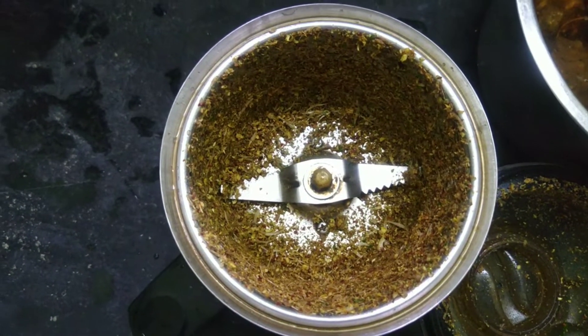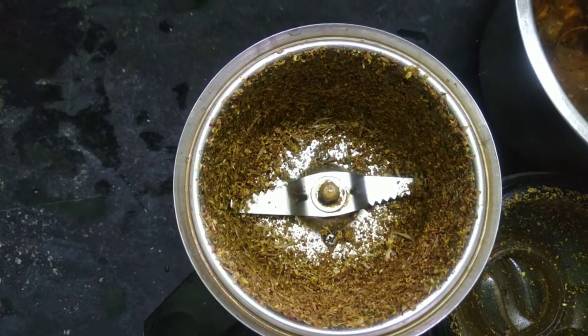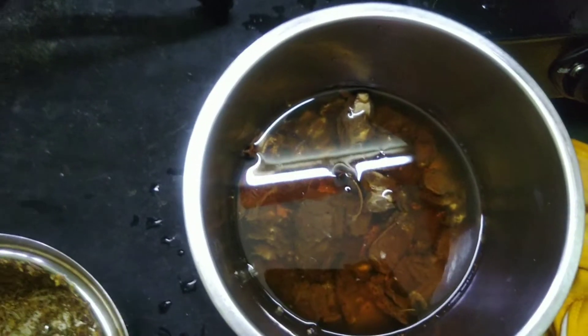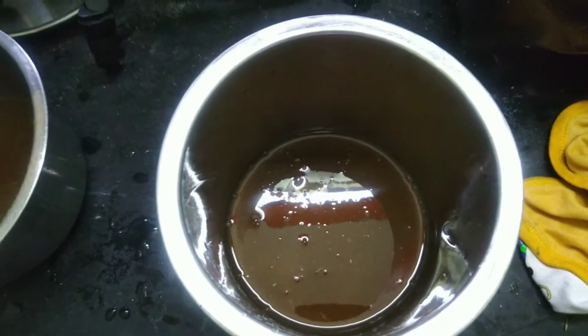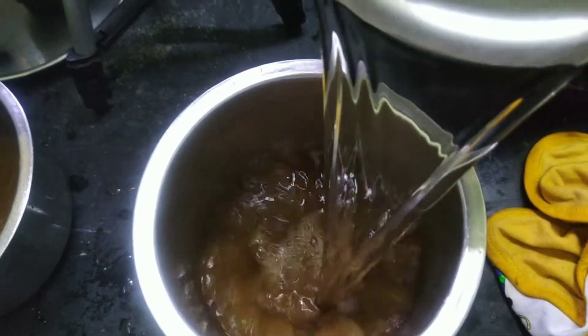It is very nice to add the water. I will add more honey. Let's see the honey.